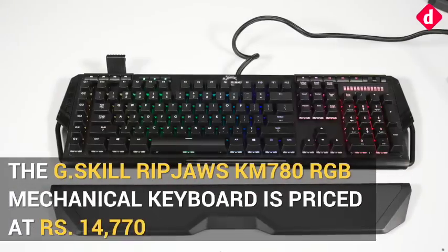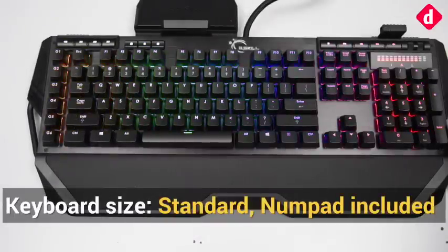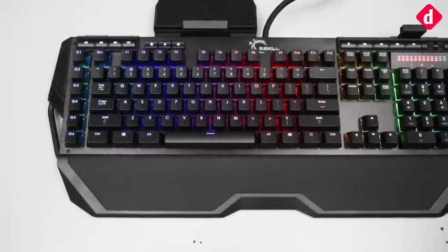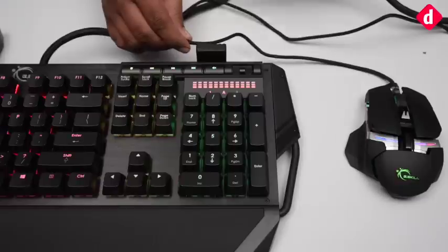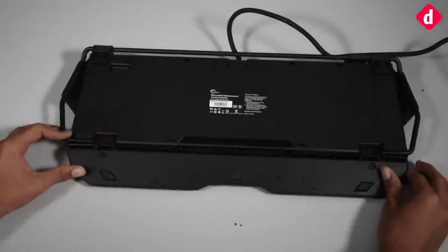The KM780 RGB has a long checklist of features to its name. The pipe that surrounds your keyboard is not only an aesthetic feature but it also houses the keycap box, mouse cable holder, and the wrist rest. The wrist rest is big so that you can rest your palms comfortably.